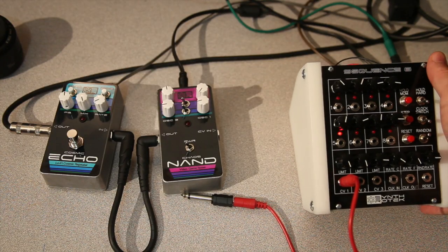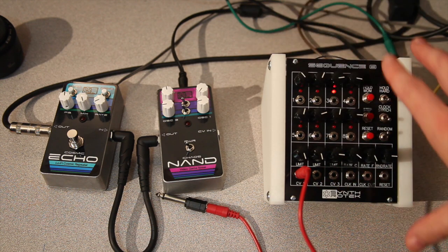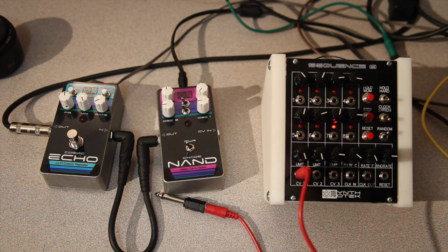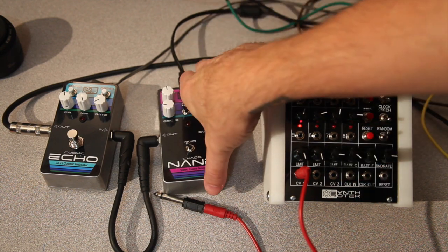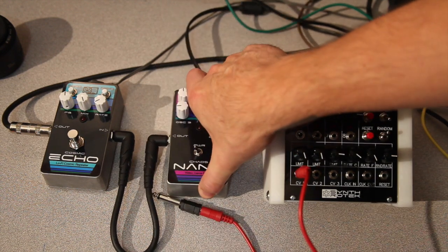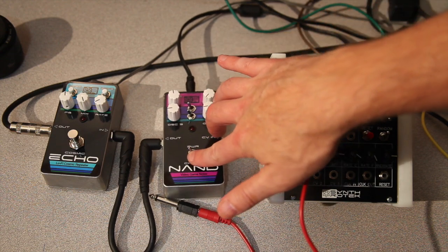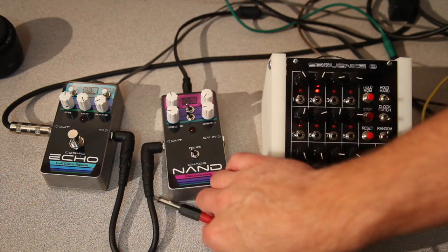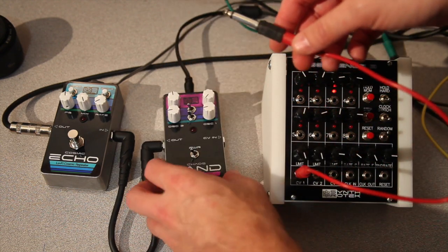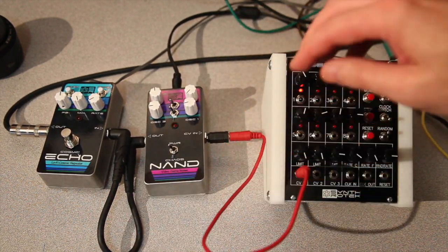Now we're going to be connecting up our Sequence Eight sequencer in more of the console version here, which can be powered with a nine-volt battery or a DC/AC adapter. You'll notice the unit is off — we can turn it on and just get noise if we're going to use it by hand. But if we want to use the sequencer, we turn to the power-off position and then plug our CV into the CV input jack here.